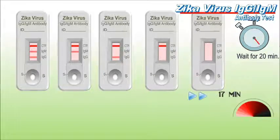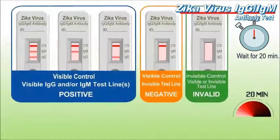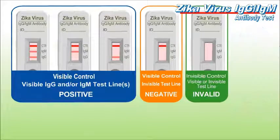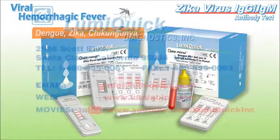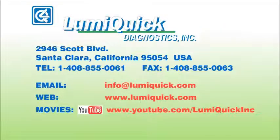For more details about this product, please consult our instructions for use or contact us. Visit our website for more viral hemorrhagic fever tests. If you are interested in having business with us or any of our products, please feel free to send your inquiries to info@lumiquick.com or visit our website at www.lumiquick.com.